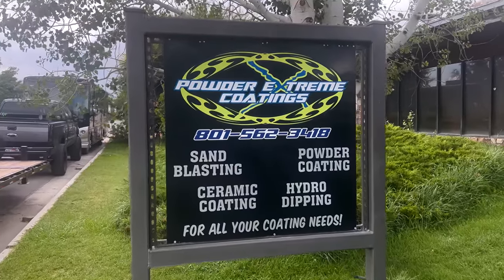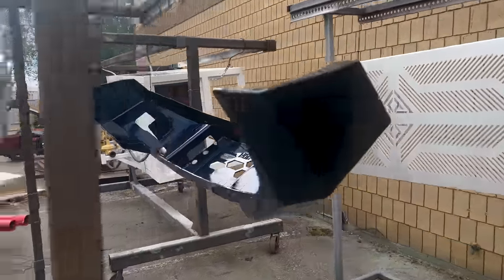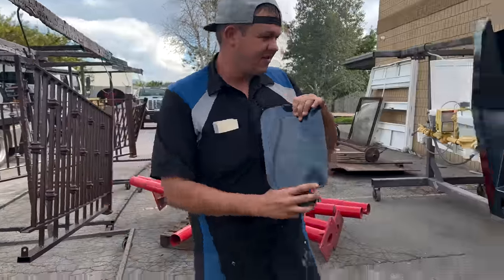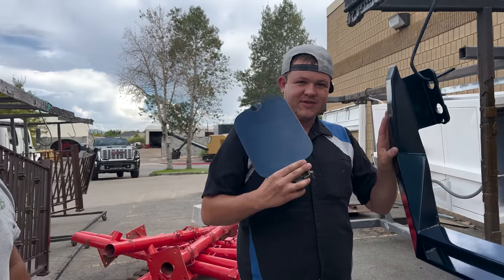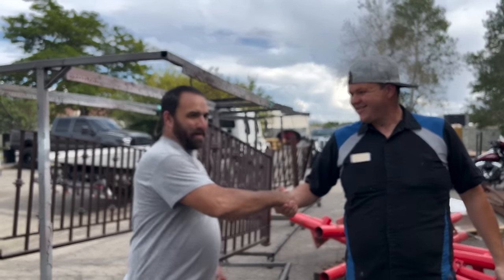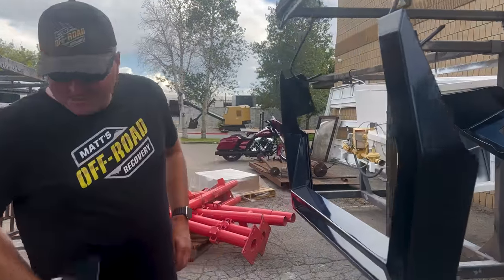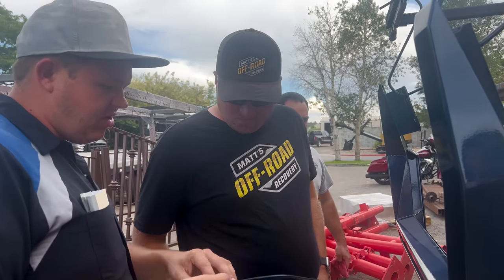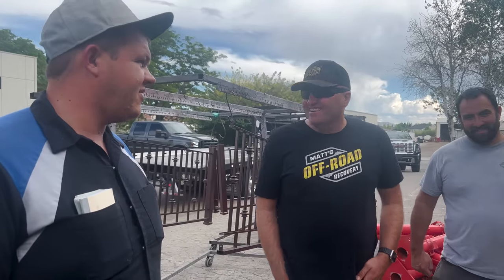We made it to Kevin at Powdered Trim Coatings. We're picking up the bumpers and a couple of things for a secret project — can't talk about that. We're going to be coming back up to get the bed next week — and this is what he matched the color off. You guys don't think this guy's freaking amazing? That's good enough that you can't even tell it's powder coating. Kevin matched the color phenomenally — they don't just do black. I cannot wait to see the bed.